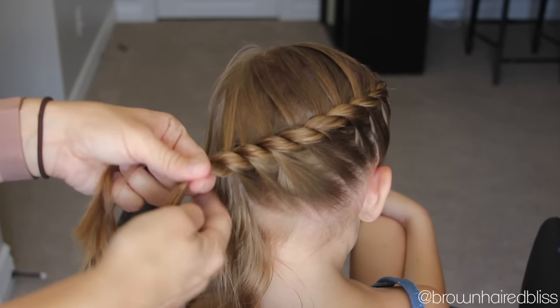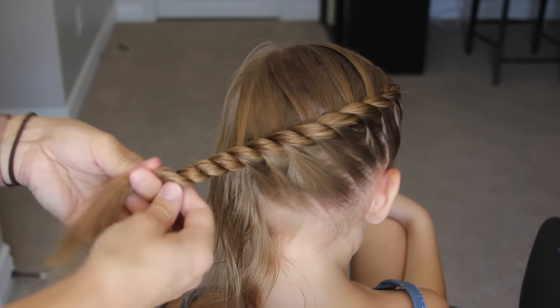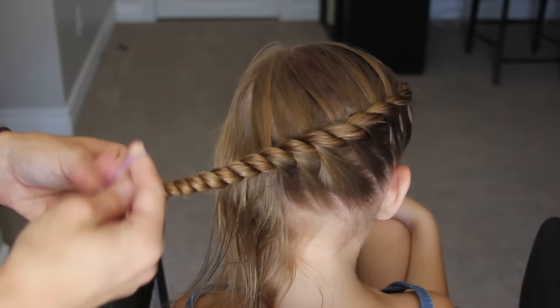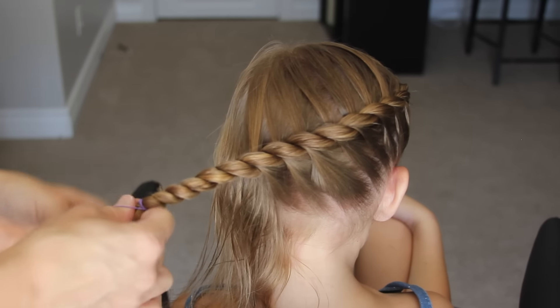Once you get to the bottom left corner of the head, this is where I'm going to add the ponytail. Even though I have some hair remaining, I'm just going to leave that and do a rope twist with the braid and add an elastic to the end of that.